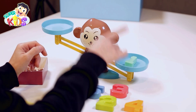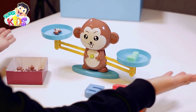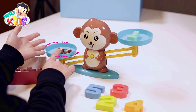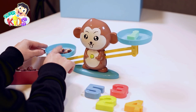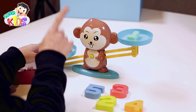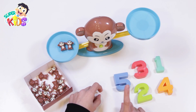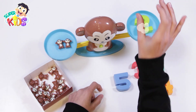Number one means to put one monkey here. Amazing! Let's try to put another monkey. Oh no! Look — this pan went down! This means that number one should only be with one monkey. We have two monkeys here, so I should put another number on this side. What number should we put to make the two pans balance? You're so smart — I should put number two.